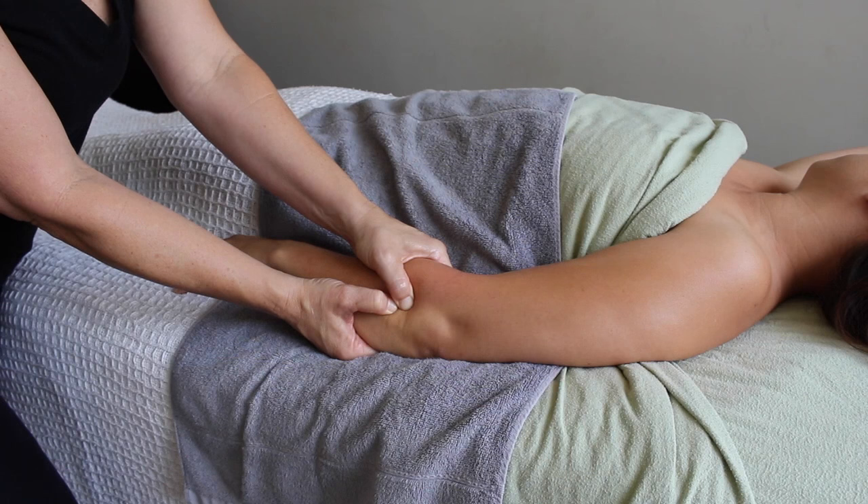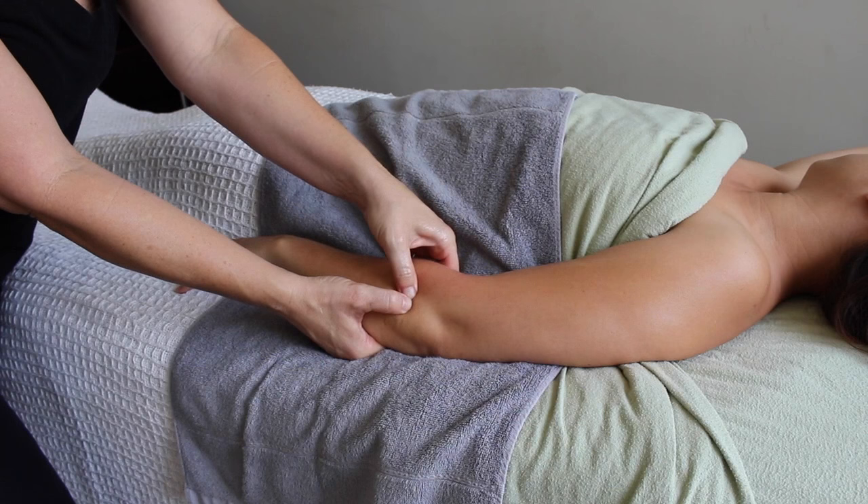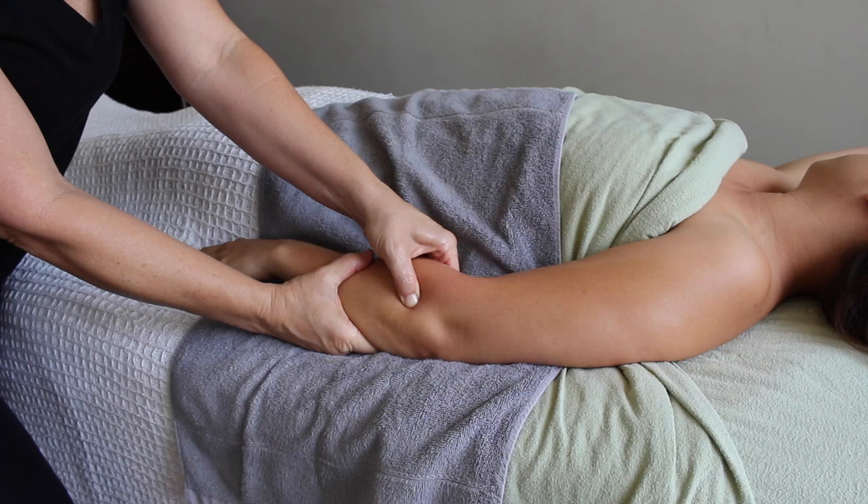Tennis elbow usually arises from an overuse injury — the repetitive swing of a tennis racket, pulling up weeds in the garden, washing dishes, or whatever we do repetitively with our hands and forearms. So the first thing I want to do, once I've iced down the inflammation, is dive right into those muscles that are overused and taut. Oftentimes there are trigger points, and I'm going to attack those first.